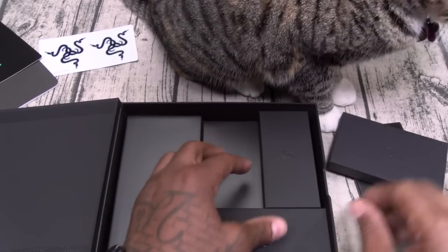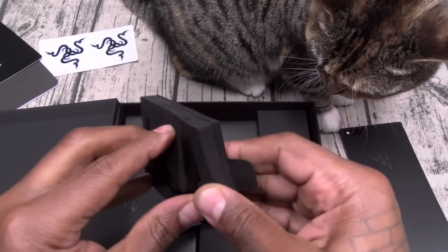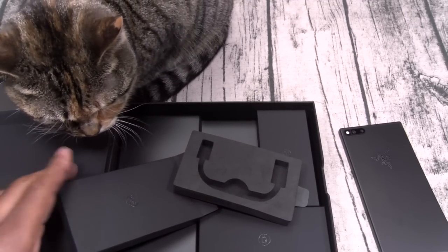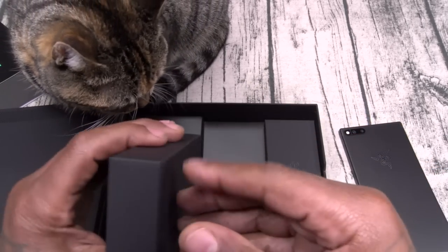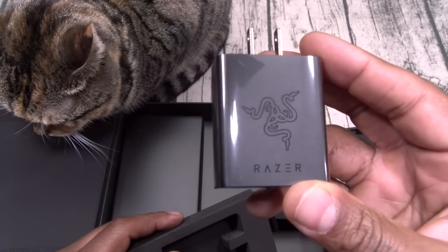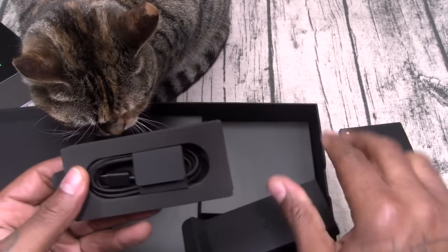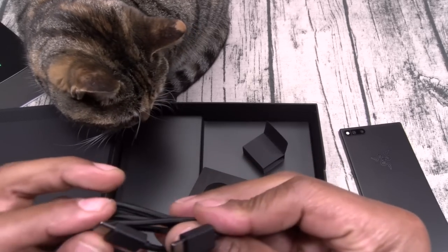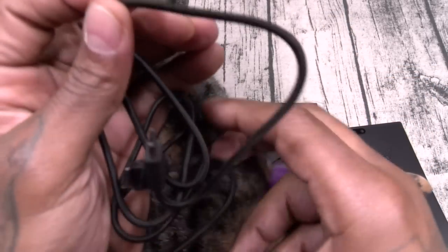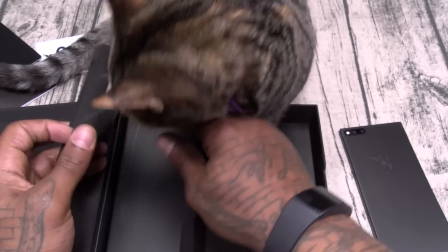Another little box — I forgot to mention this in the specs, but there's no headphone jack, so you get your headphone dongle. Another box: the charging brick — look at the detail on this, shout out to Razer, I respect that. And your USB Type-C charging cable — this is braided, all black. I thought OnePlus had the best USB cables that came in the box, but this one looks even better.